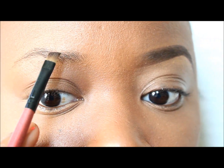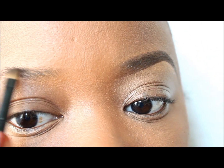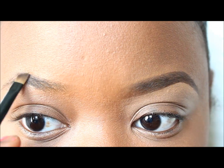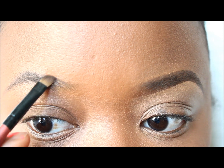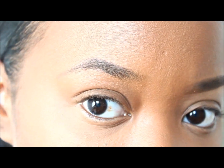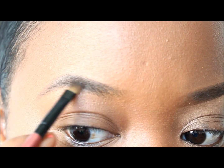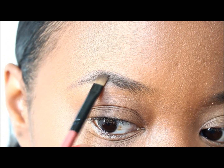I personally like to start towards the front, but not the very front, because we don't want that boxy shape. So I'm just going to shade in my natural arch. As you're filling in, you fill in the sparse areas while creating your desired thickness, but I'm still sticking to the very natural shape of my arch — not over-extending or over-shading above my natural eyebrow line.